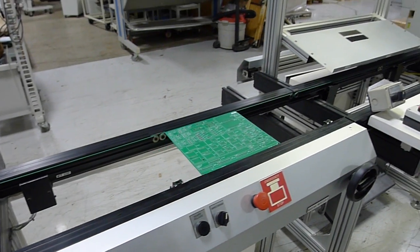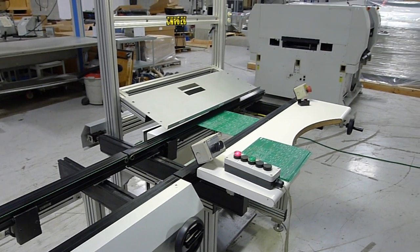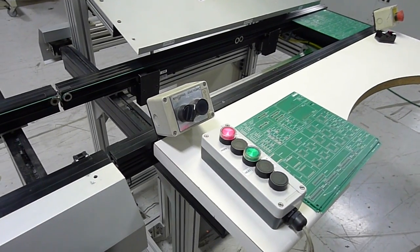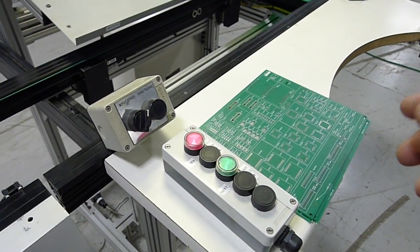It will travel down this conveyor, then talk to the next one, turn that belt on, and travel all the way to the end. You'll see the green light turn on on the SMEMA box, which is now sending — or simulating — a board available signal to the next piece of equipment.